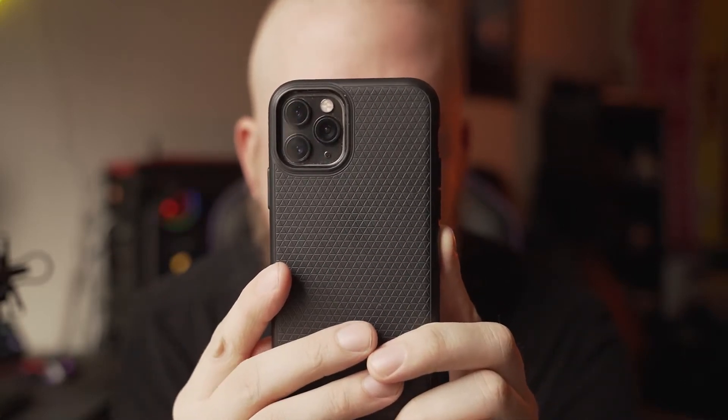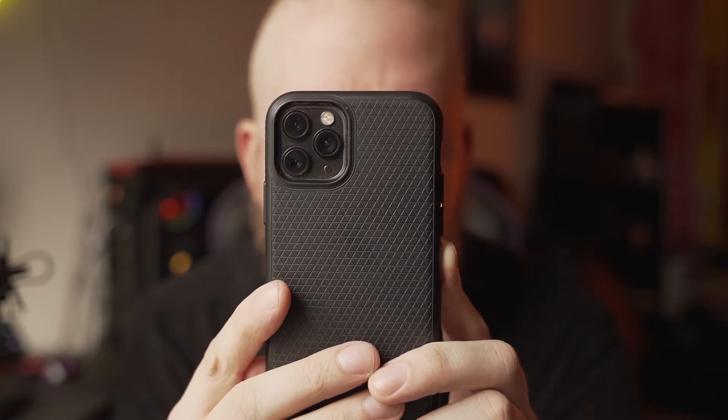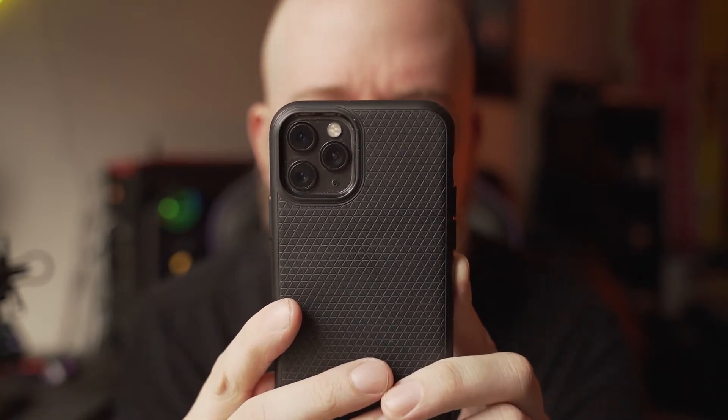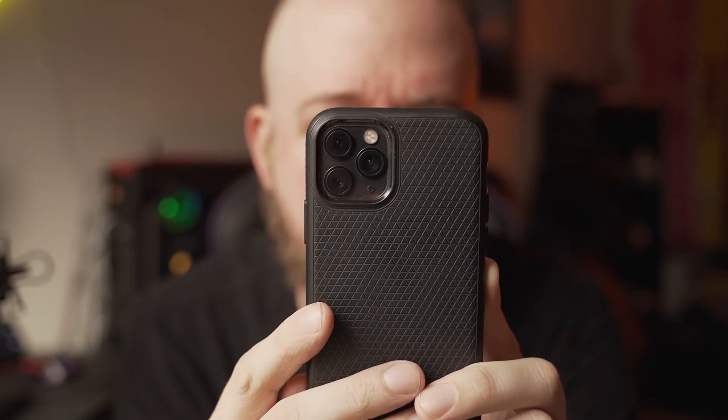You ever feel like you're just spending too much time scrolling through Instagram and Facebook and even Twitter, and you really want to take more photos with good edits? But how can you do that if you can't take your camera everywhere? What if I told you that you kind of have a camera on you at all times with this thing, and you can actually pretty easily edit them without any additional software. So today, that's exactly what we're going to talk about.